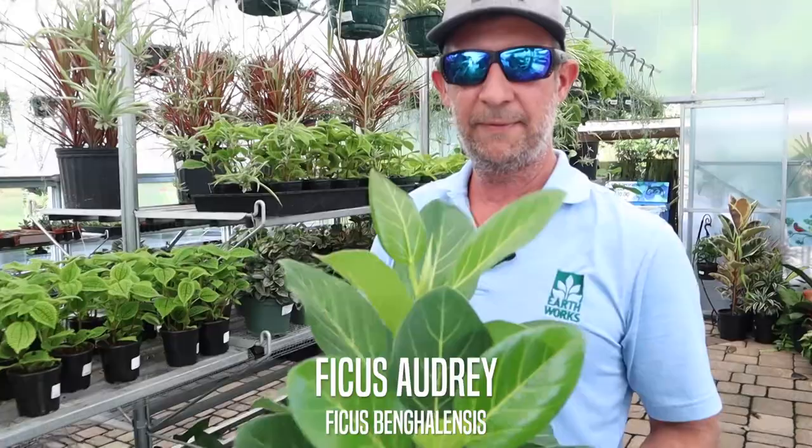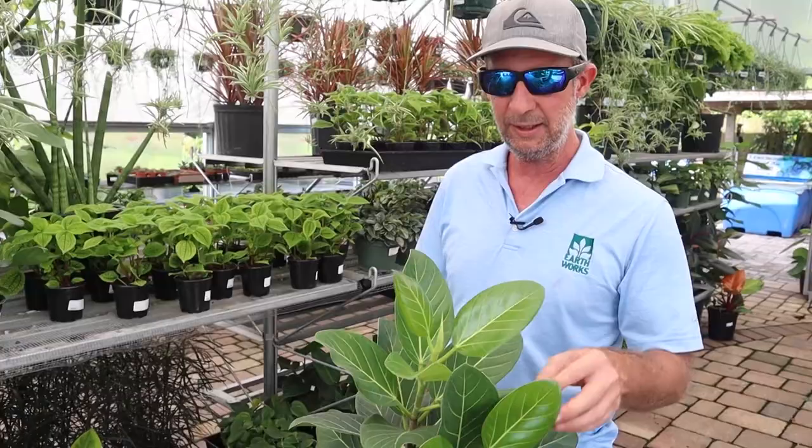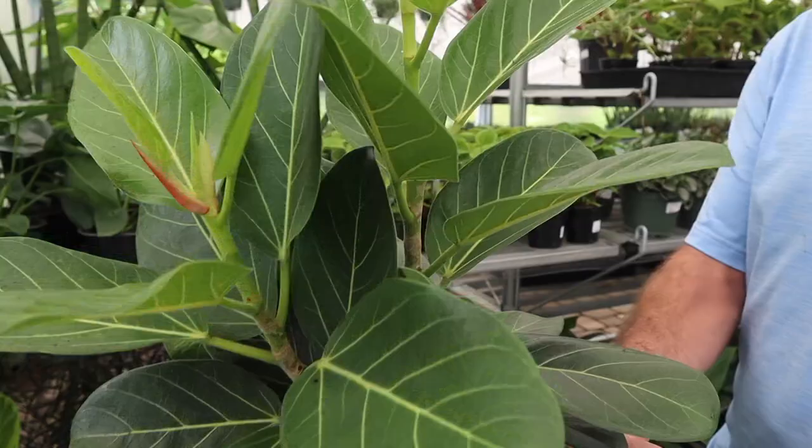This is the Ficus Audrey. A lot of you are familiar with the fiddle leaf ficus and the rubber plants. This one is very similar to the rubber plant, however it's got a nice light green leaf with very distinct veining on it. You can see these plants are nice and full in this size. Really easy to grow, and this will make a nice houseplant.